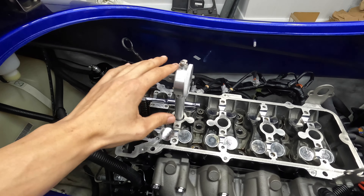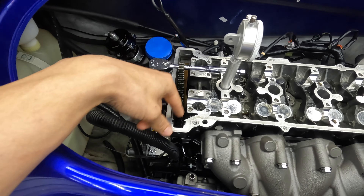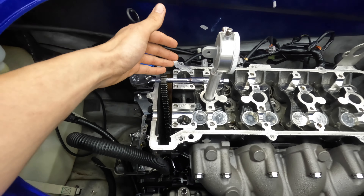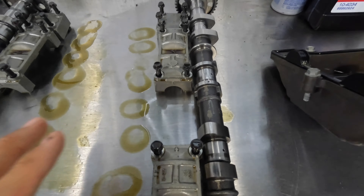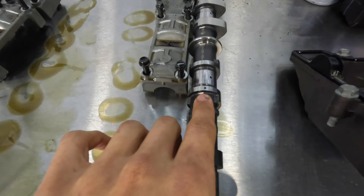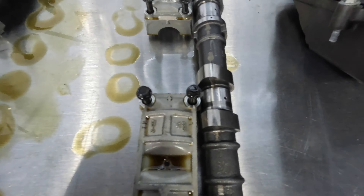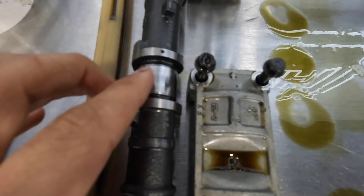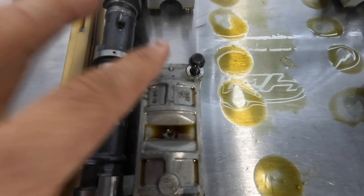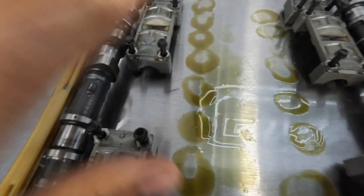Now that number one is at top dead center, we can put the cams in. We will first put the timing chain guide on the exhaust side end, then the exhaust cam and then the intake cam. Getting these lined up is very, very important — this timing mark on the intake cam needs to be pointing straight up and align with the arrow on the camshaft cap. Same thing on the exhaust side: the dot needs to be pointing straight up and align with that arrow. If you get this wrong, you're going to lose compression and performance.